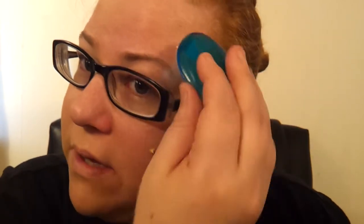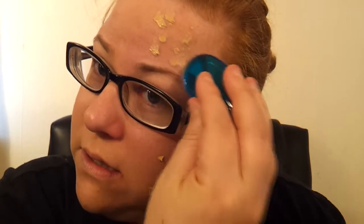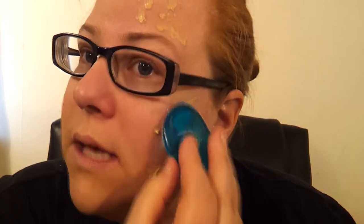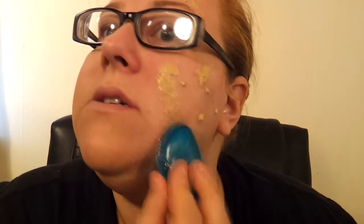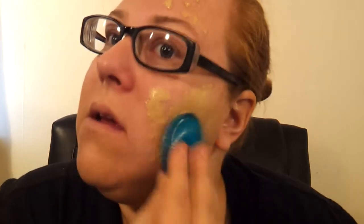It feels like I have to be a little more careful with this one because it doesn't suck in as much. I really shouldn't have taken as much foundation as I did — but oh wow, it's too late now.